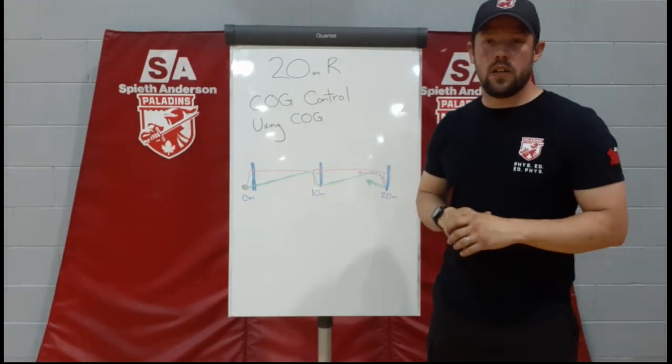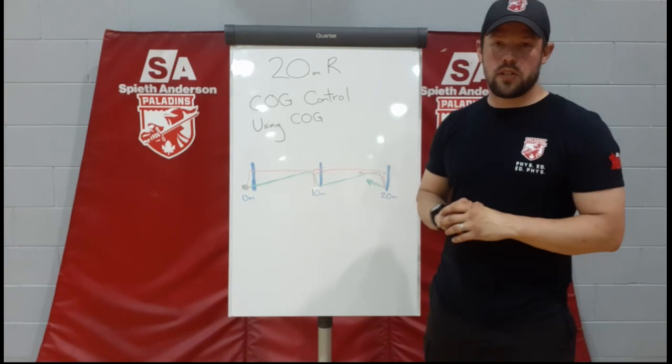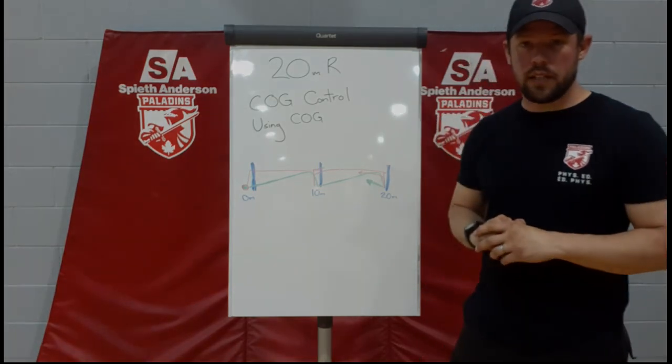I'm going to show you a video on what this looks like. You'll be able to see some of the steps, but leaning in each direction and reaching out with your legs to control that center of gravity is going to be what saves you a lot of time — a lot more than just sprint speed.